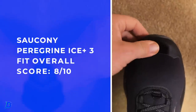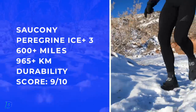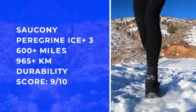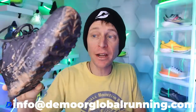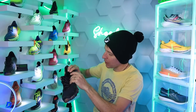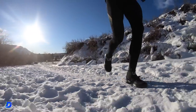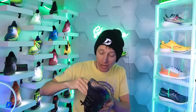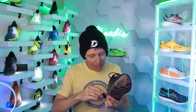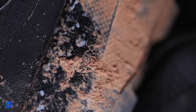Fit: true to size. Comfort: awesome. My overall positive is probably that lockdown feel on the top of the foot, and I absolutely think this shoe is going to go and go and go — 600 miles. I can just tell from the midsole thumb test that it's not going to break down quickly. Don't buy this shoe if you prefer a softer ride — this is not a soft ride; it's not hard, but it's not soft either. Rough durometer numbers: about 38–39 on the medial side, a little harder on the lateral side at 50, and 37–38 on the inside.